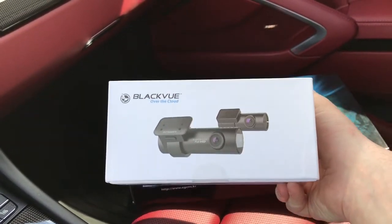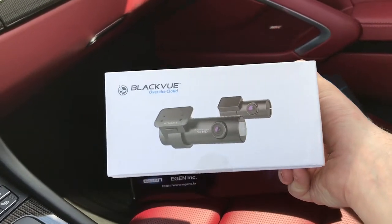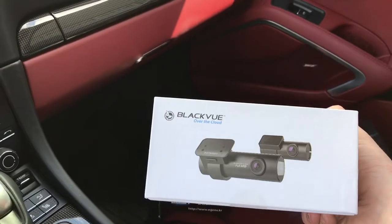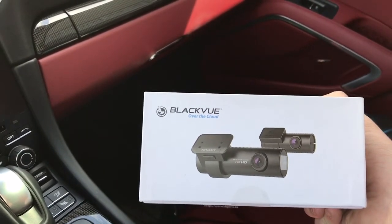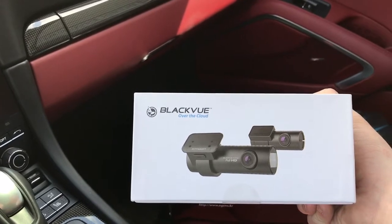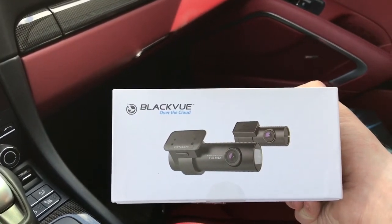This particular client brought us his camera himself — he bought this version in Hong Kong, but it's exactly the same as the Canadian version that we carry here at Lockdown Security. It's a two-channel dash camera: 1080p resolution in the front and 720p resolution in the rear.